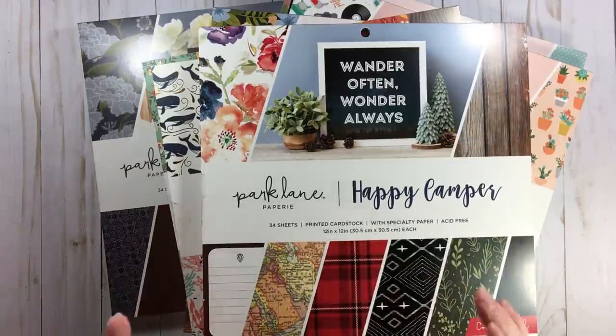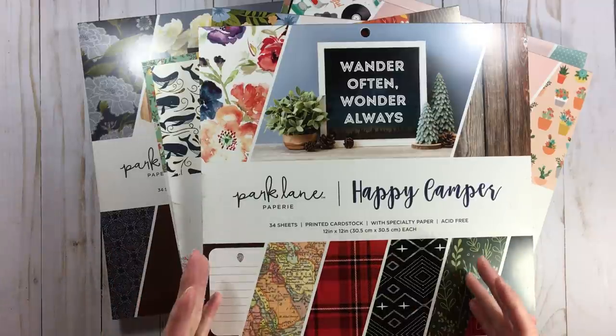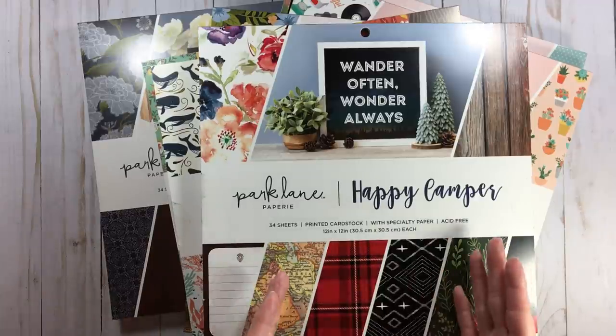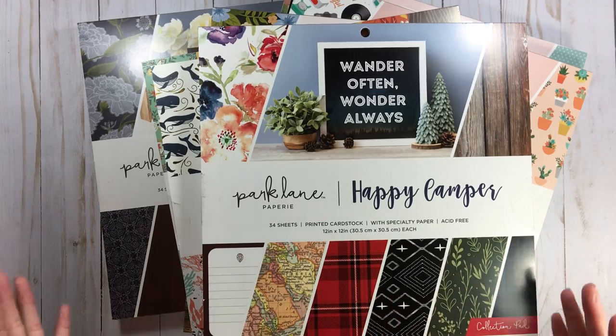Hopefully in the show notes, hit that 'show more' button and I will have a timestamp so if you're looking for a particular Park Lane paper pad, instead of watching this whole video, you can just go to that particular paper pad — because that is what I do on YouTube when I'm looking for something.